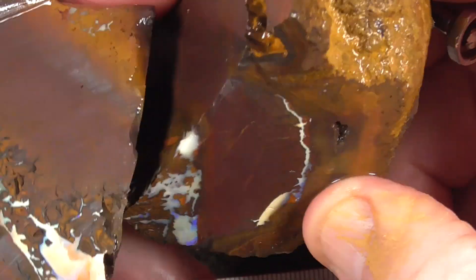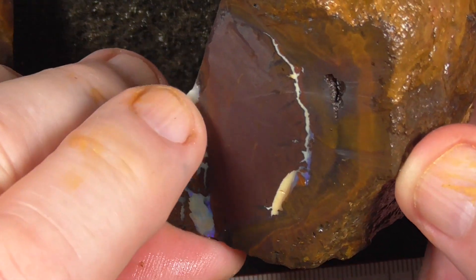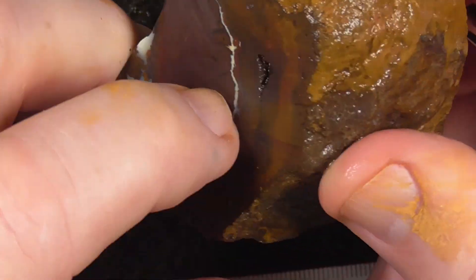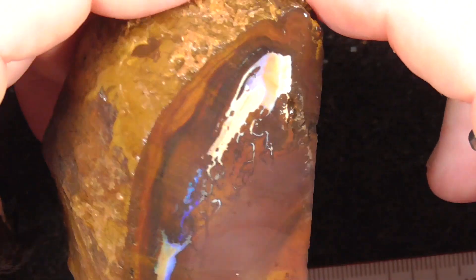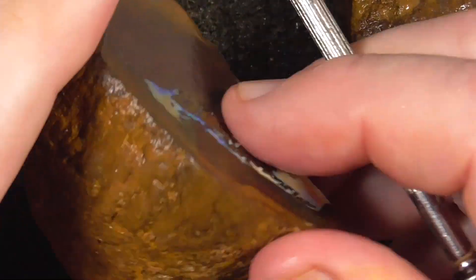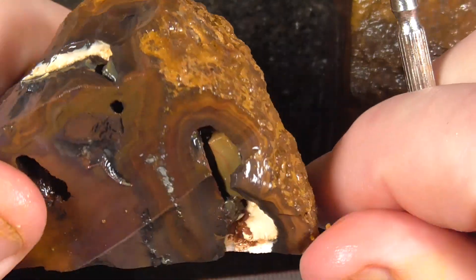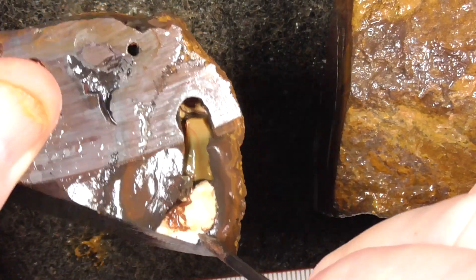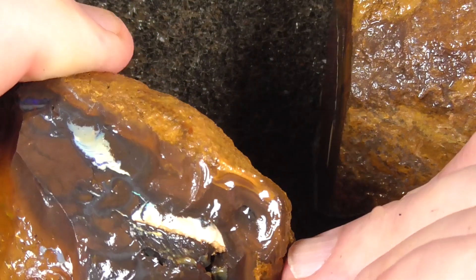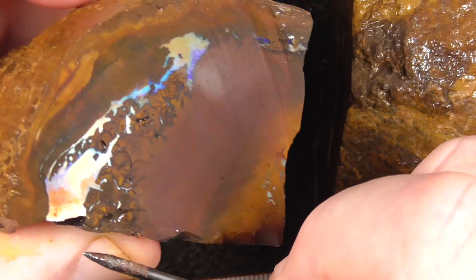I'll just go one half first. That's the outside where I've cut it off. A bit of color showing here. That there is probably this running through, so you probably get a few slices of similar material. This is the other half where it continues through, and probably it's coming out there. You can see here there's a void, and whether that marries up I don't know. But there's still a good possibility of a couple more stones there.